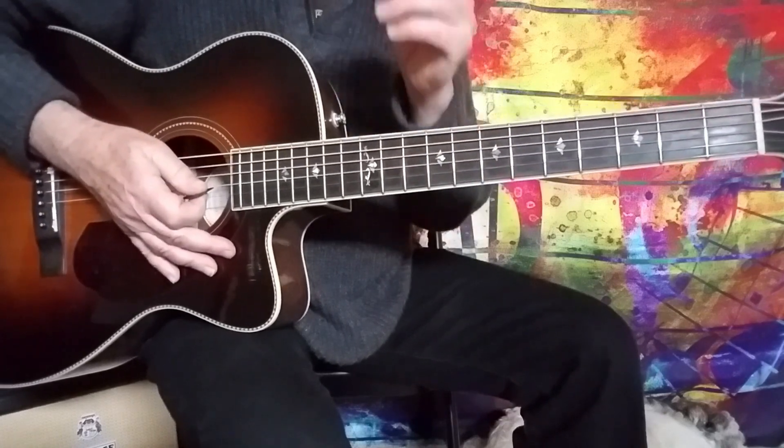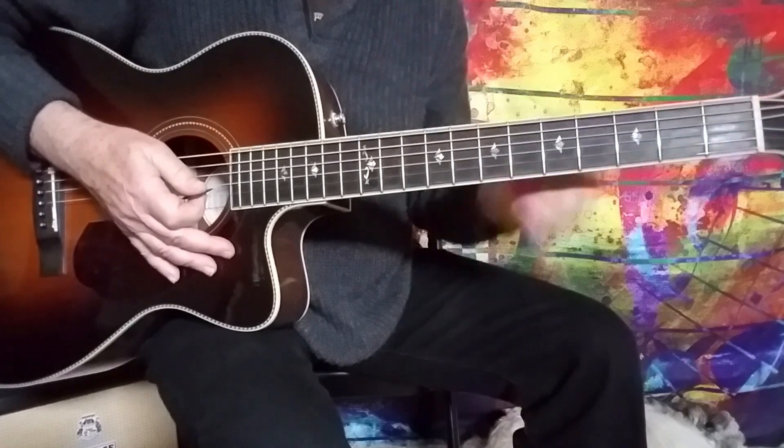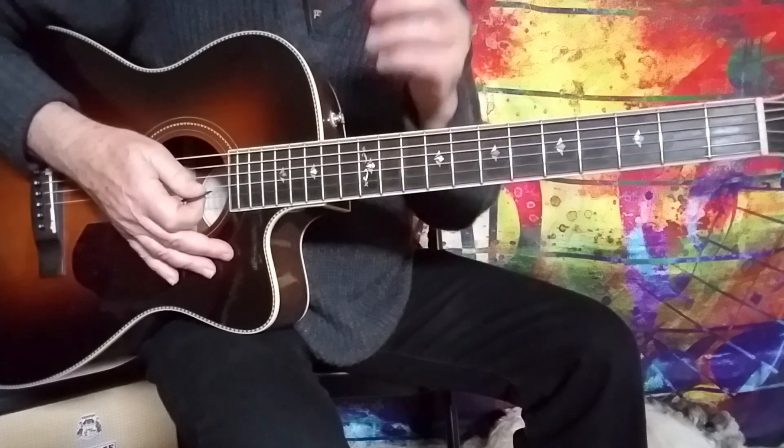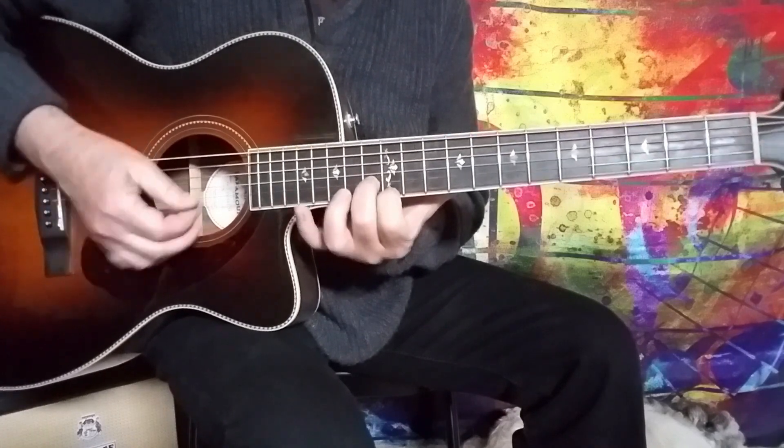What this is, is a combination of major and minor thirds — double stops, two notes played at a time. And the scale dictates whether you're going to be playing this shape or this shape.